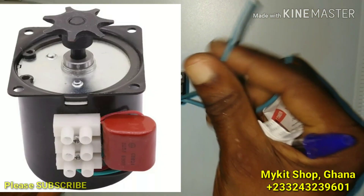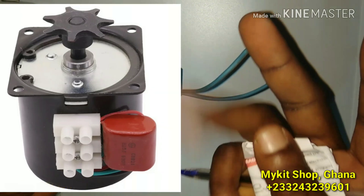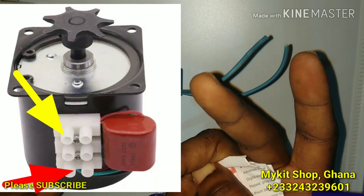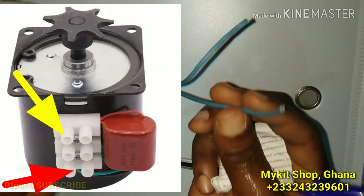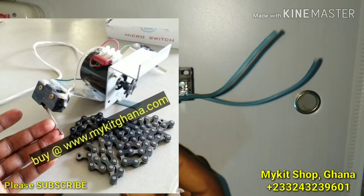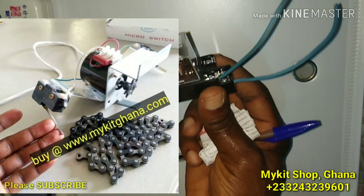These terminals are going to your motor. If you are using this for an incubator, you are going to connect to your motor. Your motor has three terminals — the middle terminal is for neutral, and the terminals on either side are for live: one will go to one side, the other will go to the other side, with constant live.